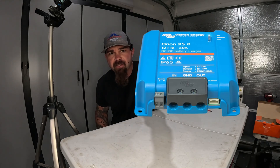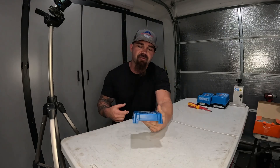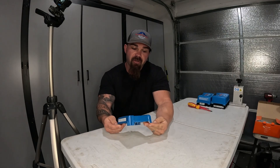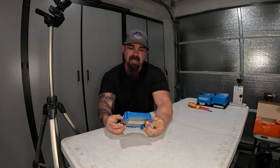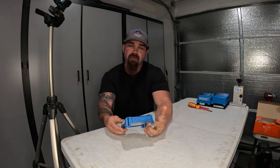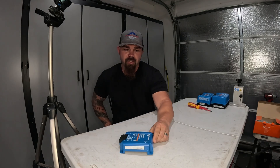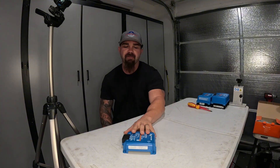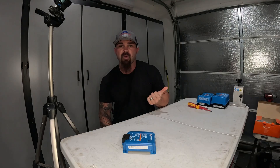We finally got our hands on one — the 50 amp DC to DC charger by Victron. These have been hard or impossible to get; they've been on back order for a few months. Our friends over at Inverters Are Us finally sent us one to do a video on. We're going to go over the differences between the 50 amp model that just came out and the 30 amp model that has been out for quite some time.